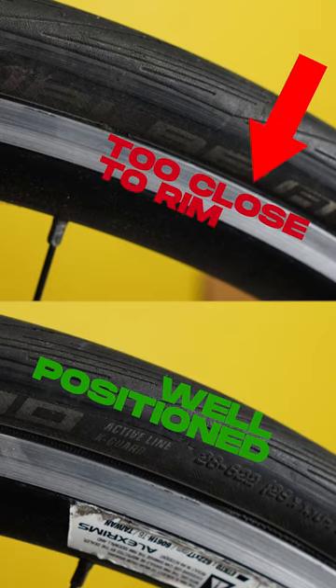You've either seen this already or you will see this eventually. The tyre's bead is barely above the rim in some places, resulting in a bumpy tyre.